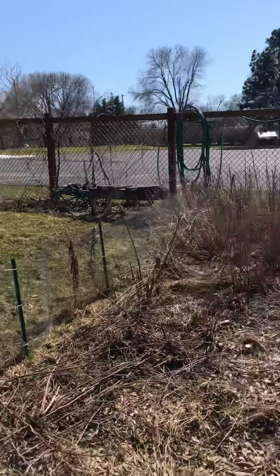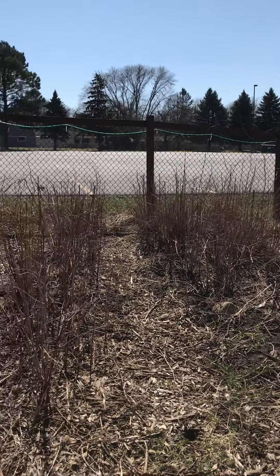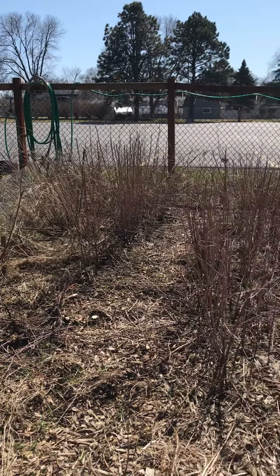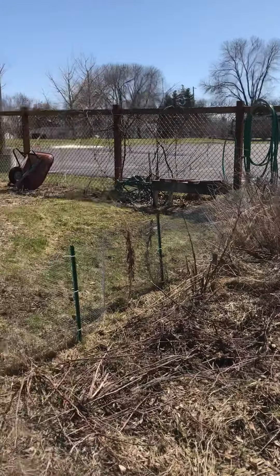On this side here you'll find your raspberry patch. There's nothing on it right now, but in June it'll be filled with raspberries. You're welcome to take as many as you like — just remember to weigh your harvest and write it down.